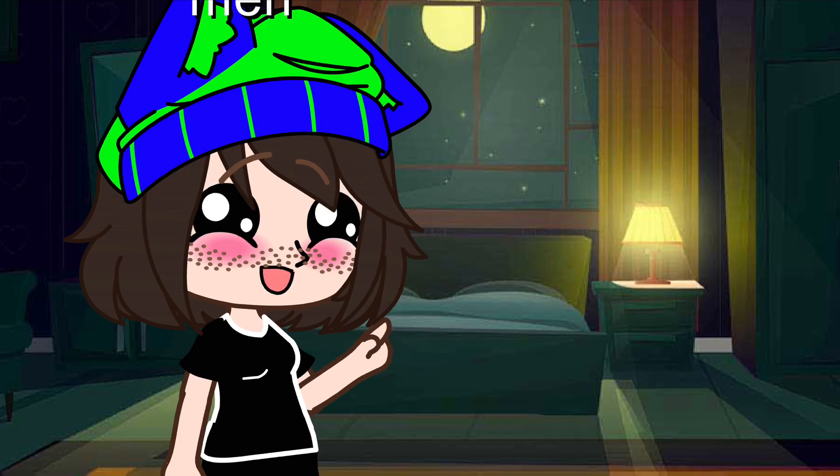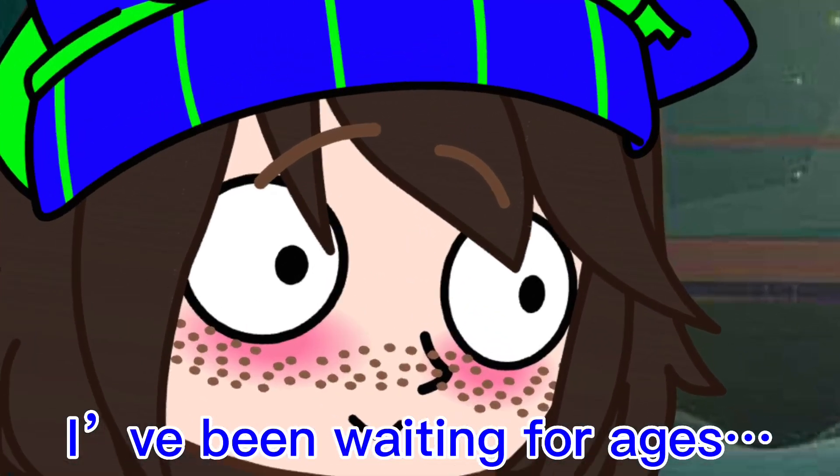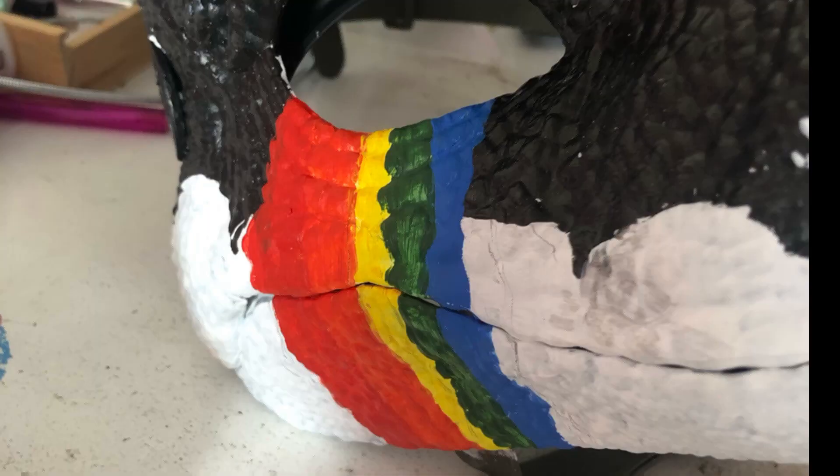Almost done. Just one more step. Just painted some rainbows on.